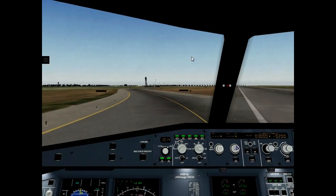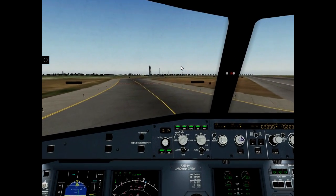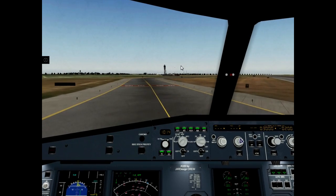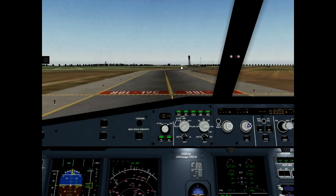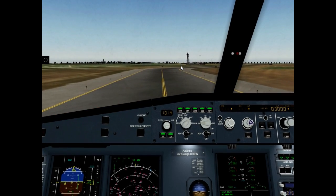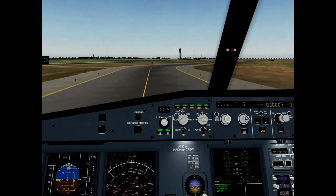Landing lights retracted, ground spoilers. Spoilers half, ground spoilers disarm, ground spoilers arm, ground spoilers disarm. Flaps retracted.